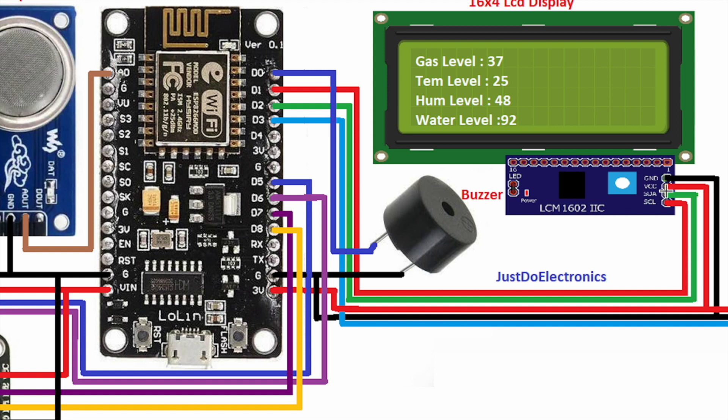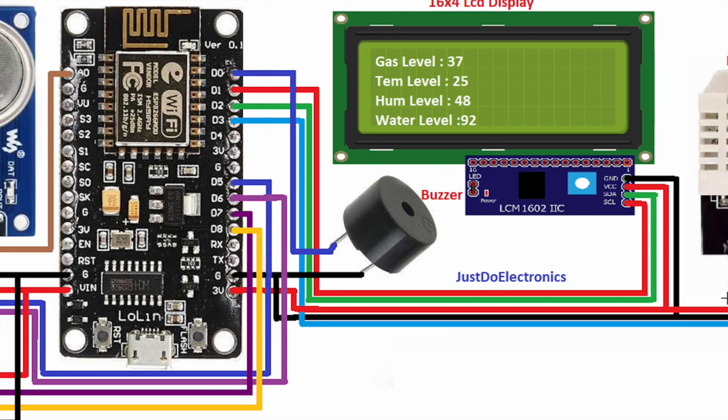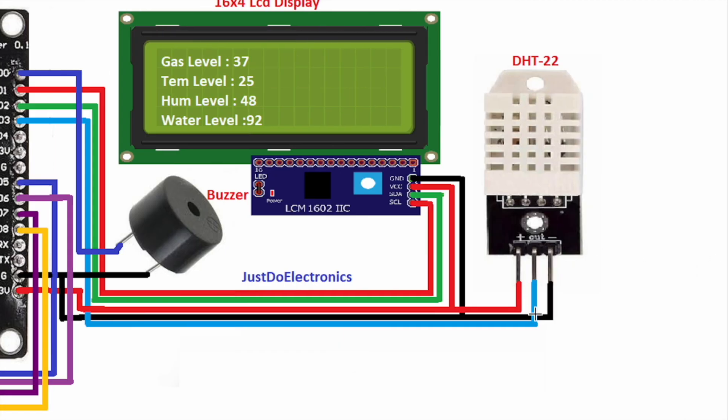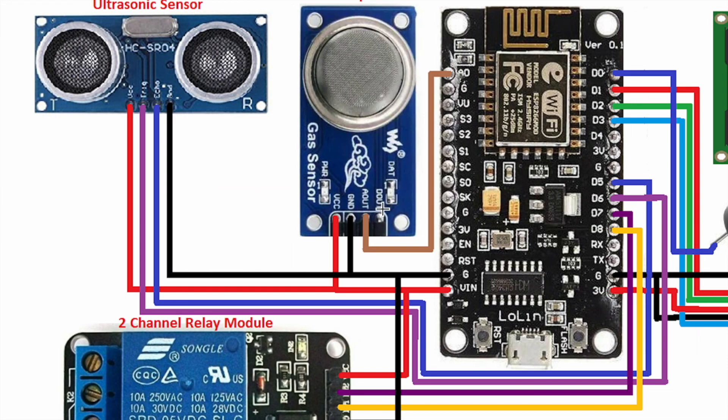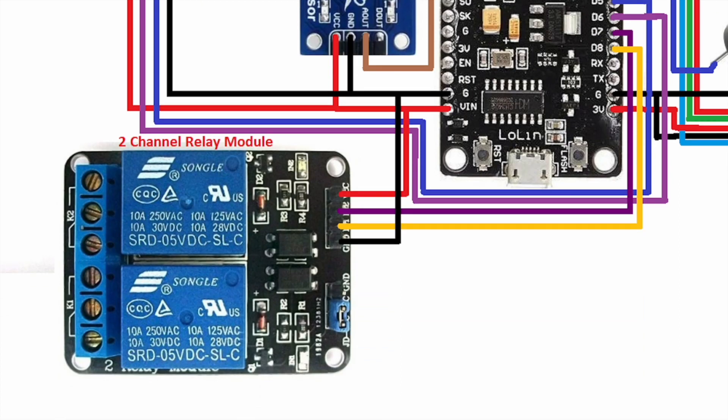The main controller is the ESP8266 microcontroller. I use a 16x4 LCD display with I2C, connected to pin D1 (SCL) and D2 (SDA), plus ground. I connected the DHT22 sensor to pin D3. The small piezo buzzer is connected to pin D0. The MQ2 sensor provides analog values and is connected to pin A0.